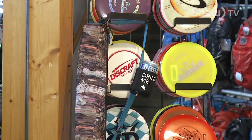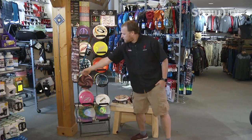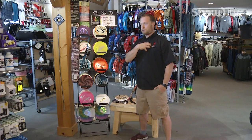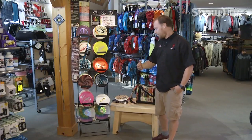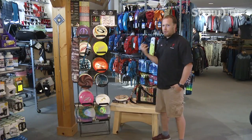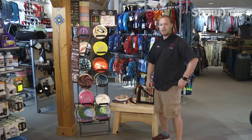There are a few accessories in disc golf. One of my favorites is the Birracuda — it sleeves six cans of whatever you're drinking plus one right at chest level, so you can stay hydrated on the course. Another thing people use is a bag for discs — you throw it over your shoulder, carry your multiple discs, and you can have snacks or hydration in there as well.